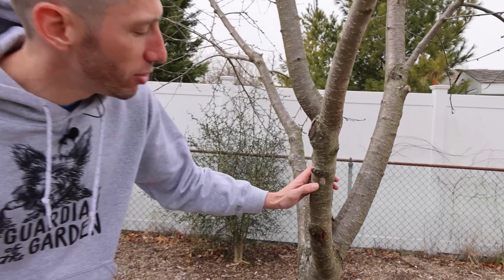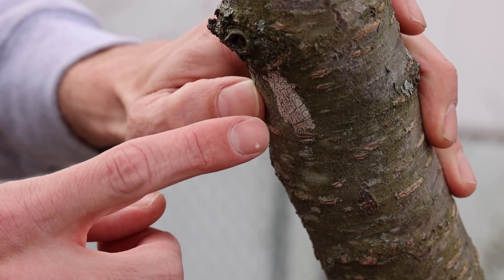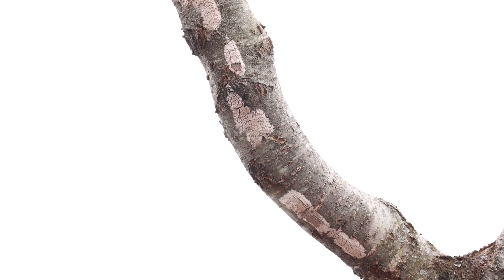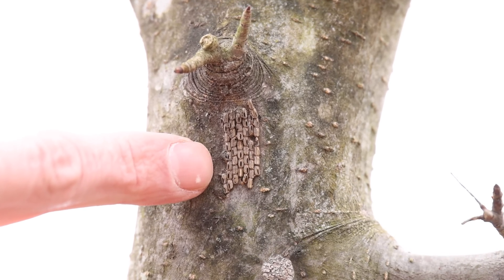Fortunately they're really simple to remove. The egg masses are also easy to identify. I've found most of them on the underside of the branches of my trees. They're this light gray color with a mud-like covering over them. The older egg masses change color to a light tan and resemble cracking mud. If you see an egg mass with no covering on it, then the eggs may have already hatched. They don't just lay their eggs on trees though — they'll lay their eggs on almost anything outside.